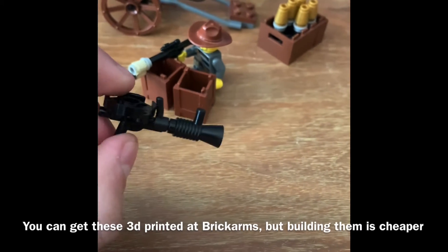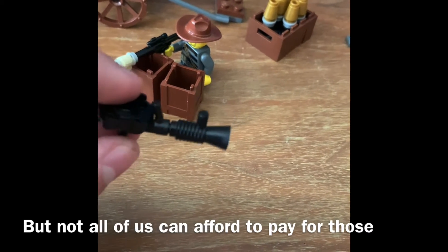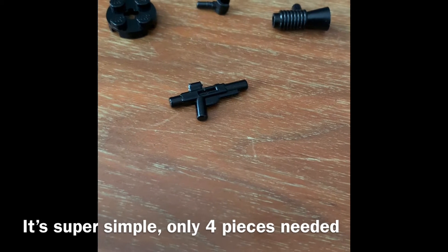And yes, I know, you can get them really, really cheaply at Brick Arms and all that, but some of us don't want to pay money. So it's really simple, you only need four pieces.